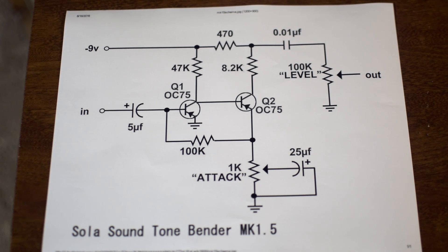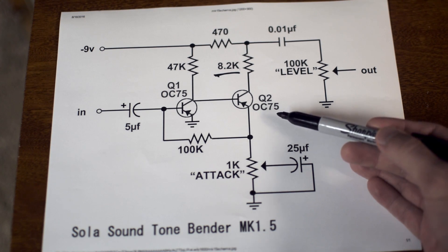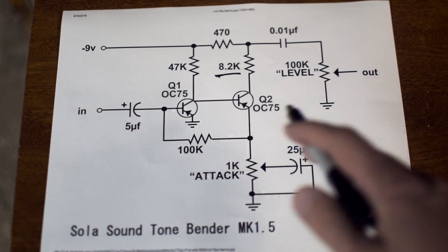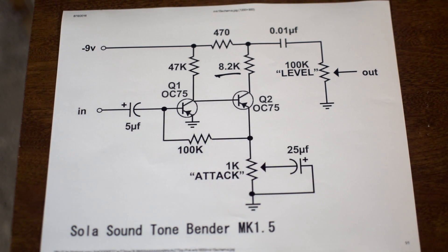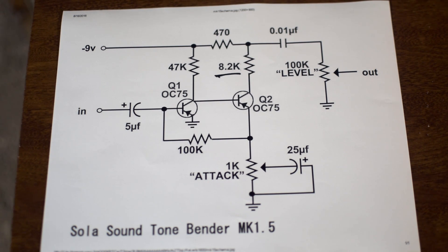The first mod I want to talk about is this 8.2K resistor, which is going to set the bias for our second gain stage. That's really the most important one — we have two cascading gain stages going into one another, and where the second one is biased is really going to determine a lot of what's going on in the circuit. So this 8.2K is really important. I like to change this out with a pot and make it a variable resistor.